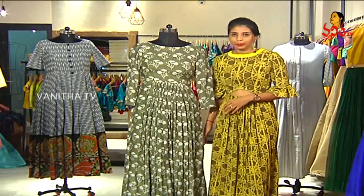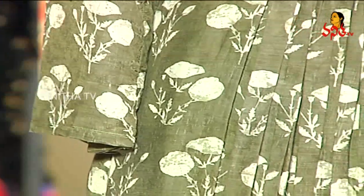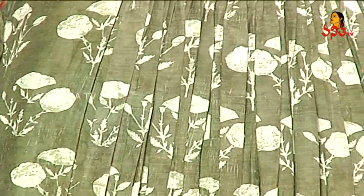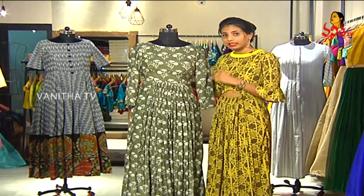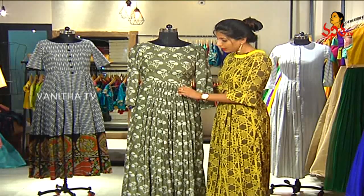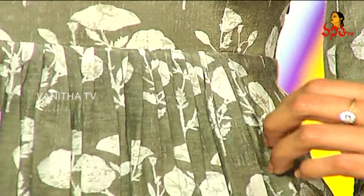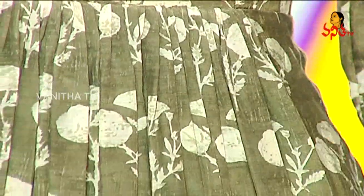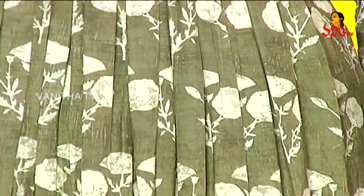Coming to the next fabric — this particular garment is a chanderi silk garment, printed chanderi silk. It has a very simple neck and the body is also simple. But the best part is at the waist — there are a lot of very tiny pleats done up, which makes it feel very light and breezy. It looks like a lot of fabric is used, though it's actually quite light.